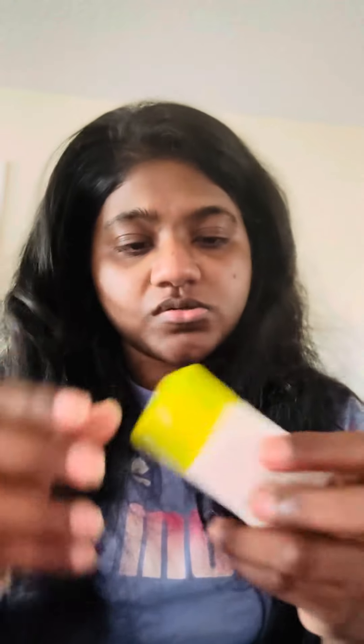I think this comes in two sizes — I got the mini one, but you have the full size as well. And I hope you can see there are absolutely no white cast.